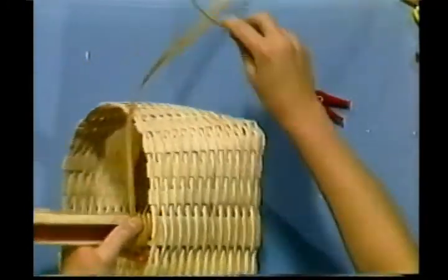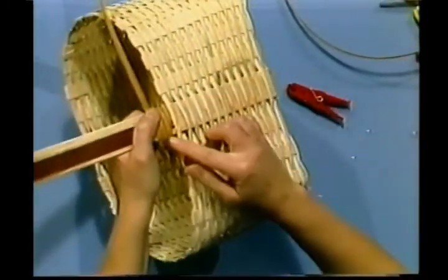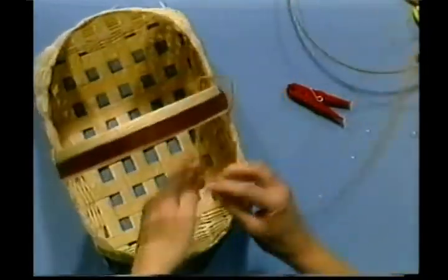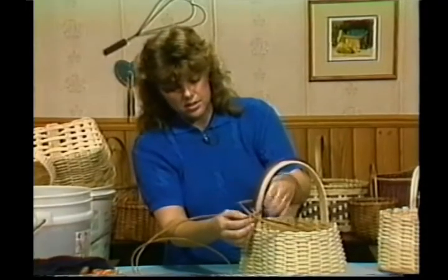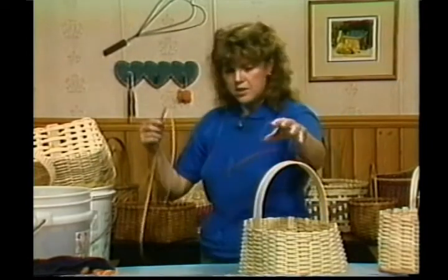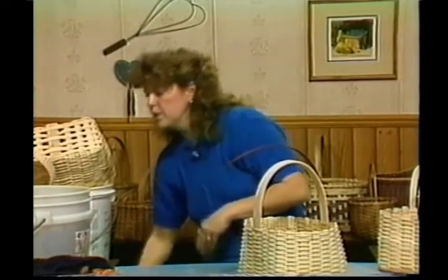This piece of reed is really splitting on me. Can you see this? I've got lots of hairs and lots of splitting, so I'm going to take it and get a new piece. If you have a piece like this, don't throw it away — we can always find a place to use it again.